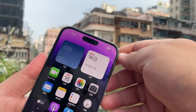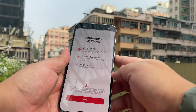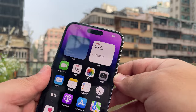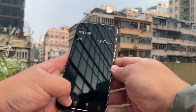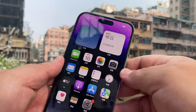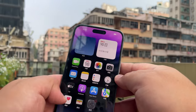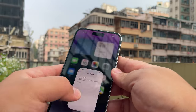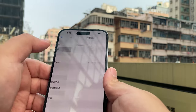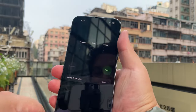The key here is that cutout — the Dynamic Island, call it what you will. This is a new look for iPhone. The best way to show you is to play a song so it pops up. Let's also try a timer — this worked in the store but it's not working now, which is kind of annoying. Let's go to settings to see what else we can find. The settings are in a different language, so we're going to change that real quick.